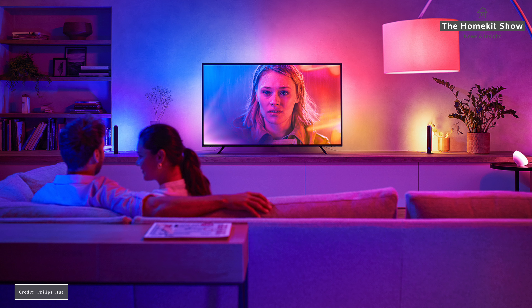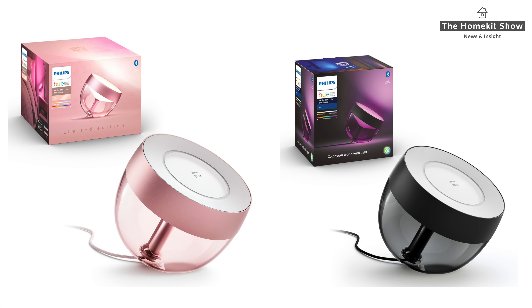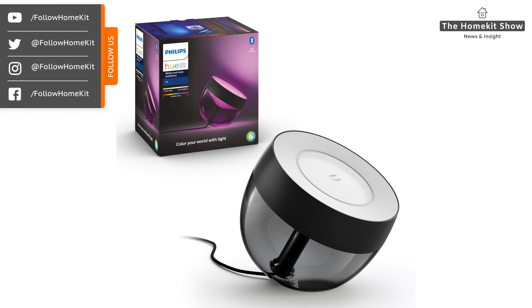They will be available from the 6th of October in North America, Europe, Australia, and New Zealand. You can pre-order today from the Philips Hue website and find out more about them and the Hue Sync Box they're specifically designed to work with. The other product Philips Hue announced is the Philips Hue Iris.